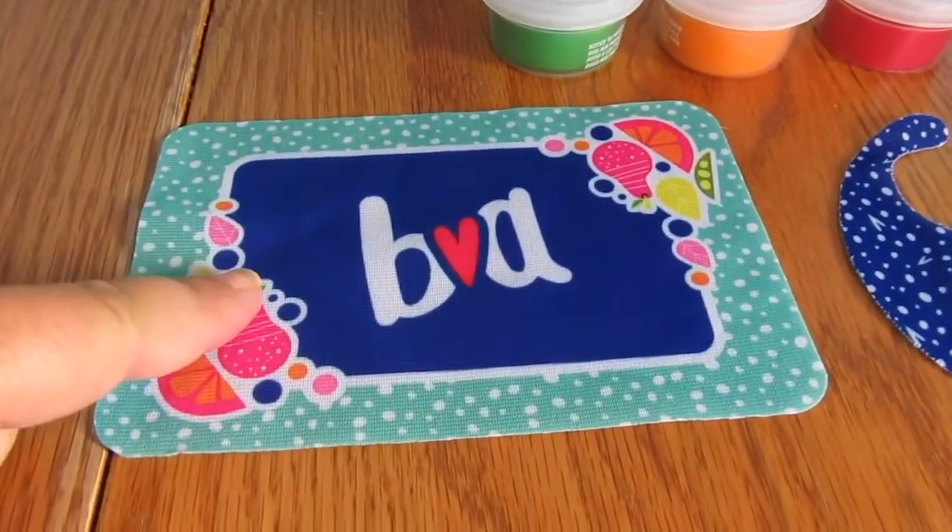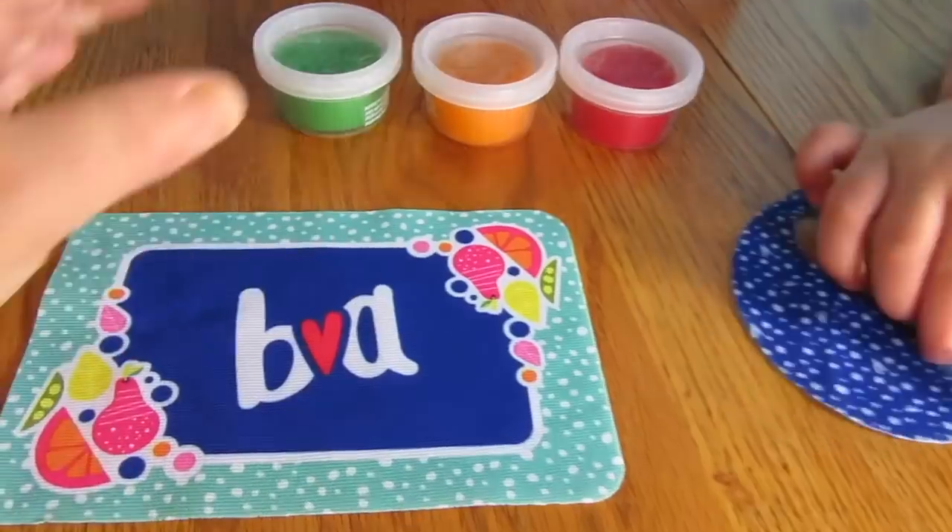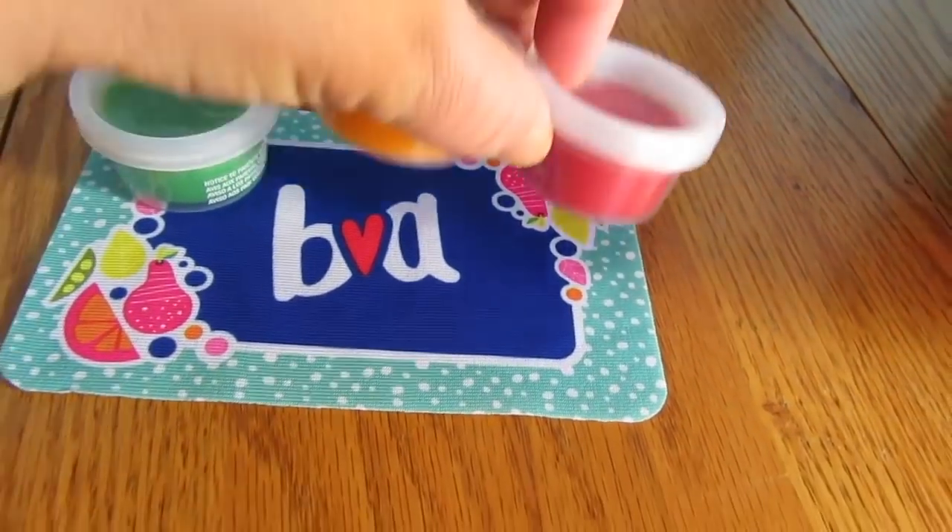Let's open this up. See how cute? Here's the placemat, the bib, and the doll food. I love this. This is so cute.